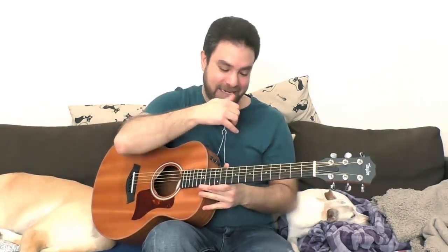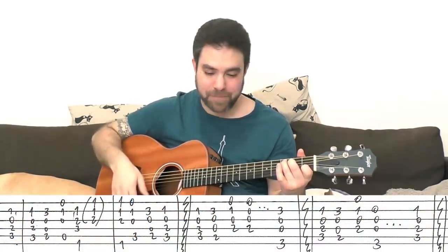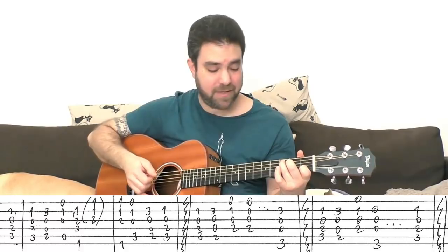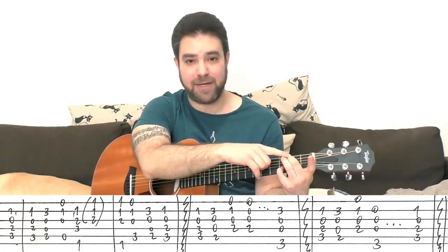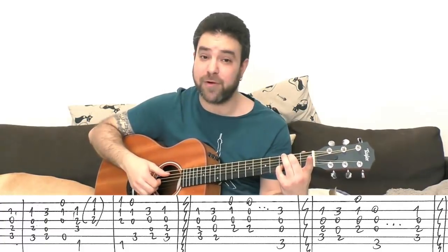The intro and the verse are basically a series of block chords. The intro and the verse are the same except for one chord. You start with C — you play strings two to five, just a C chord. Then you have it again, then you have G over B, which is three and two on strings two and five, and you play strings two to five with the open third and fourth.